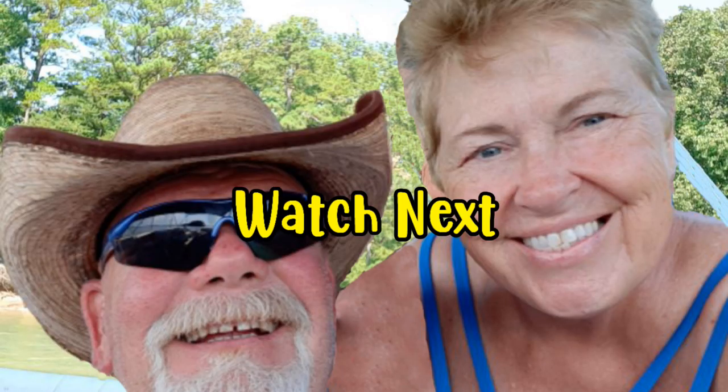Stop, turn that thing off. Thanks for watching. If you liked the video, please give us a thumbs up. We'd love to hear from you in the comments below, even if it's just to say hi. Don't forget to subscribe.